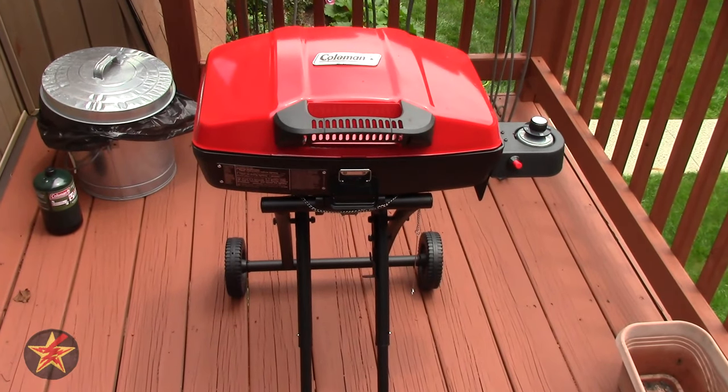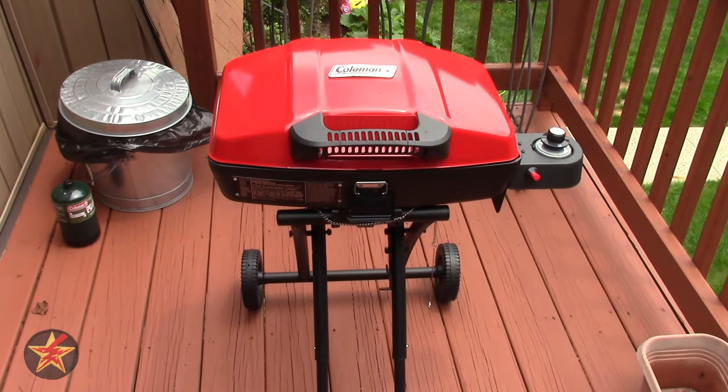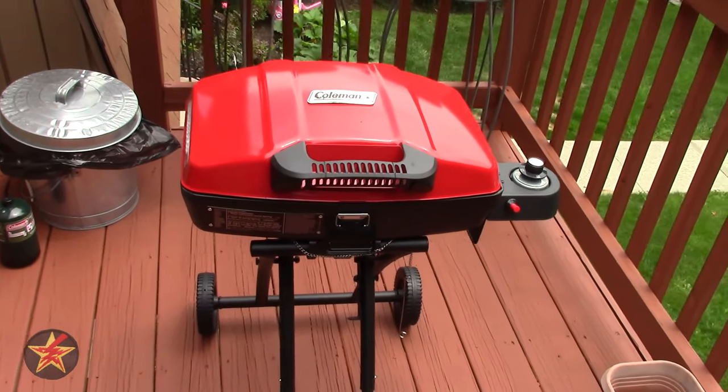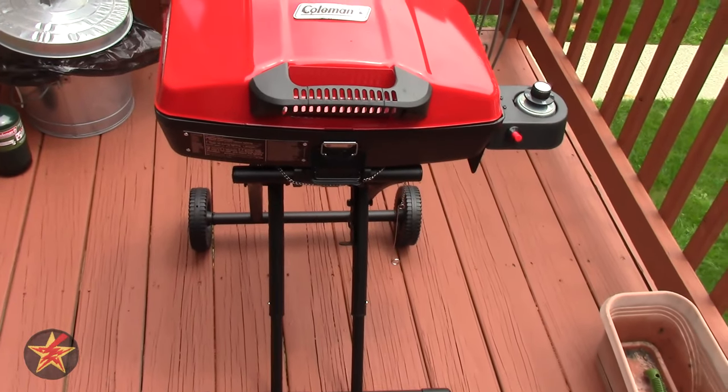Hello, I am Wander001 and this is my review of the Coleman Roadtrip Sport Propane. This is an older model of the Roadtrip Portable Grill. There are newer models out, but this is an older version. I got it primarily because it was on sale.